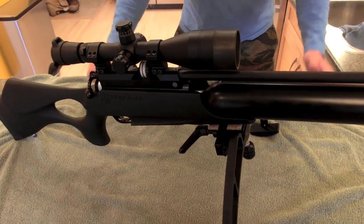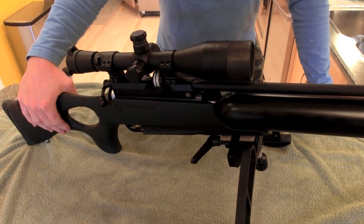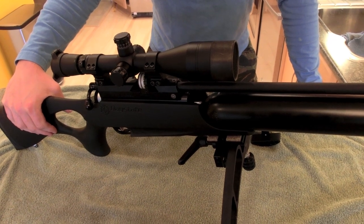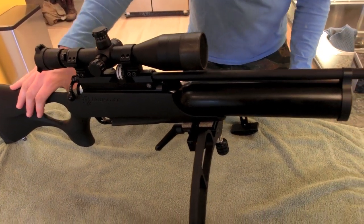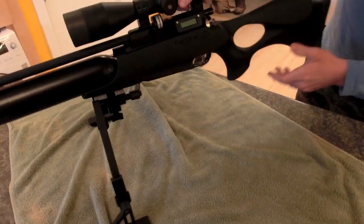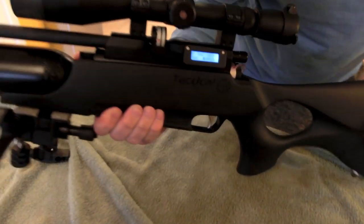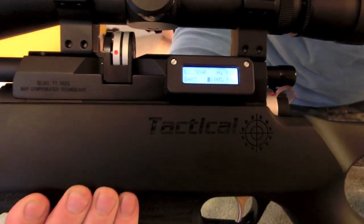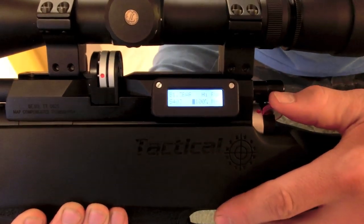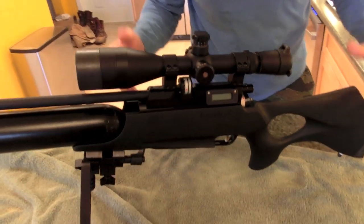Hi there. I have done it — I have completed some shooting with this rifle. This is the Daystate Airwolf 40 foot pound in .22 caliber. Check this out: I've got 403 shots through it. I just charged it up and I want to do a review of it and what it did for accuracy.